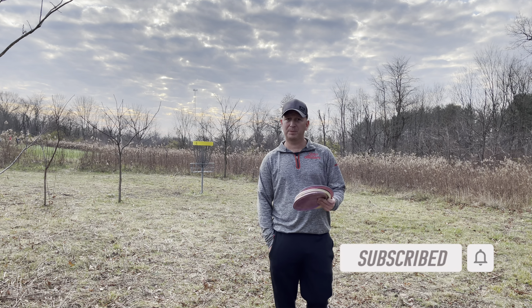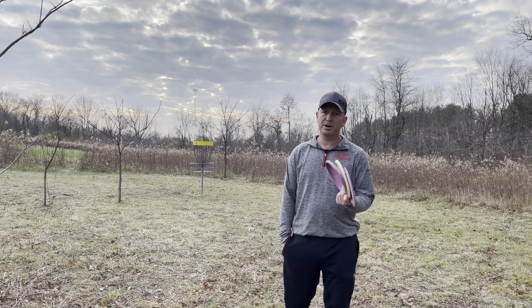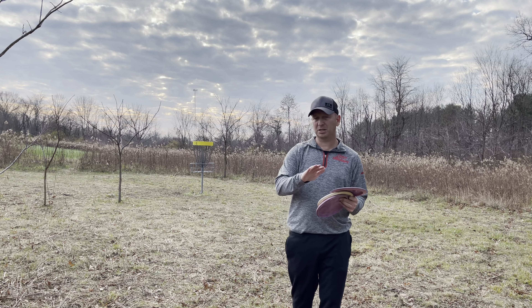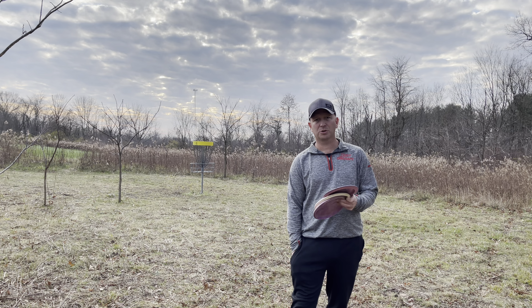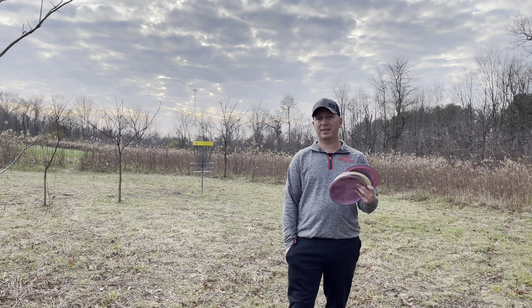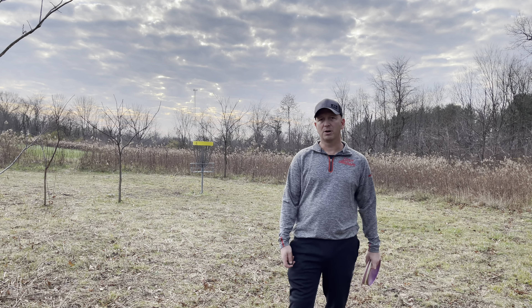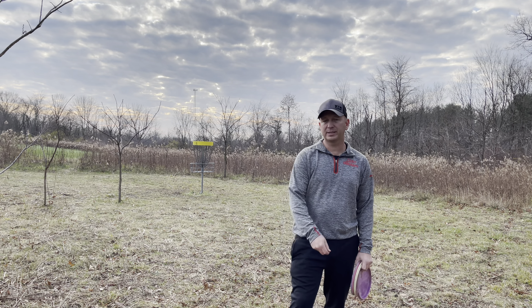There are a lot of different ways to grip the disc. I'm just going to show you the way that I'm holding my putters, mids, and drivers. They all vary just a little bit, but it helps me gain control and distance when needed. The control is the more important part on the putters and mids. So stay tuned and see if this can help you guys as well.